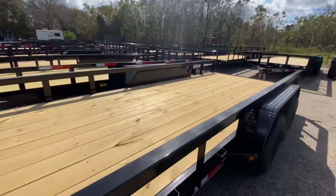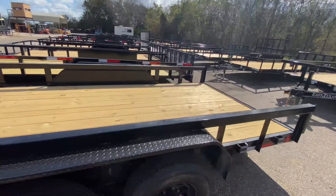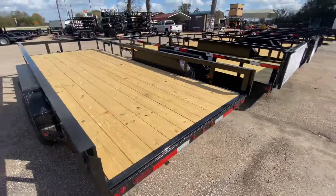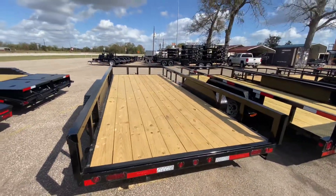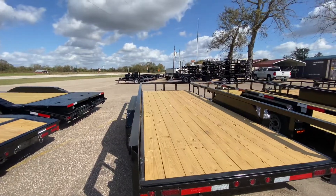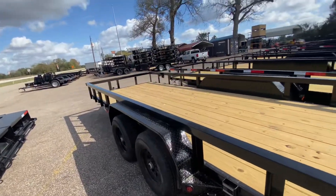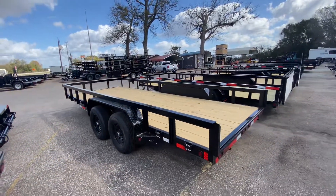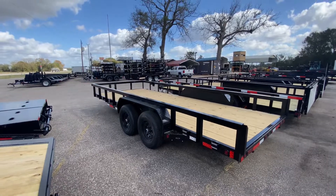Perfect for you guys with small skid steers, tractors, anything like that. Perfect trailer for you guys. This one here is priced to move. To view all pricing information and more specs, please feel free to visit our website at www.trailerplace.com or subscribe to our YouTube channel, Trailer Place.